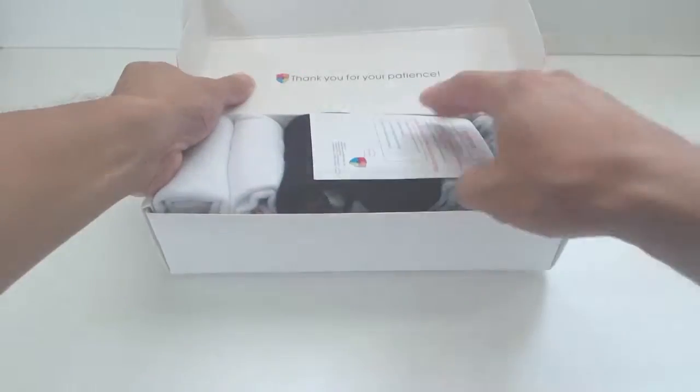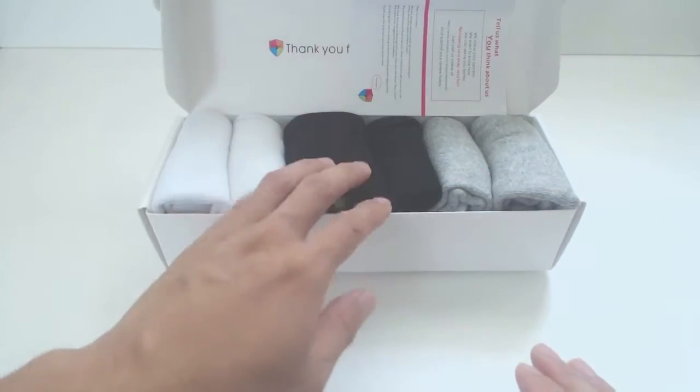Hey guys, Phil here, and this is a review for the Darecolor Athletic Socks. You'll receive a box with six pairs of socks: two white, two black, and two gray.